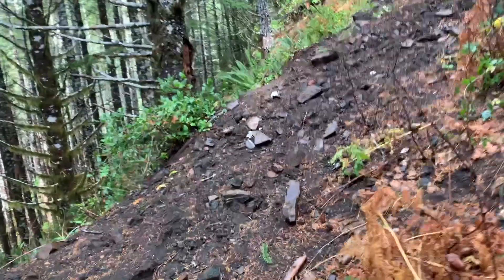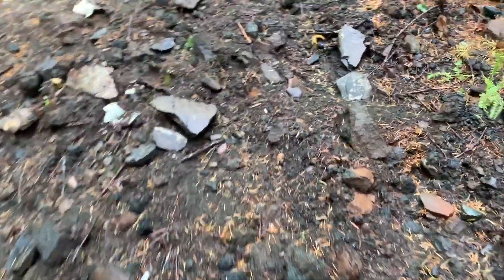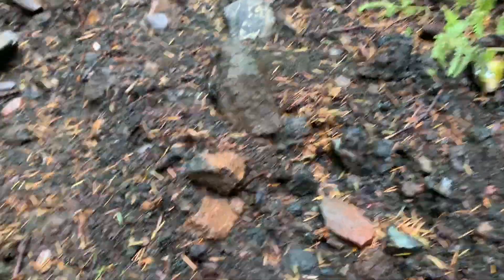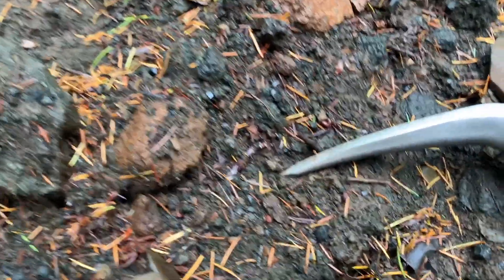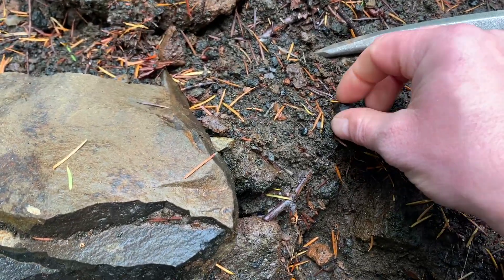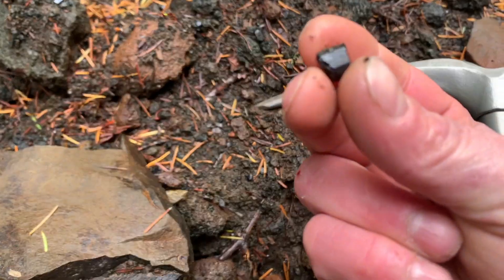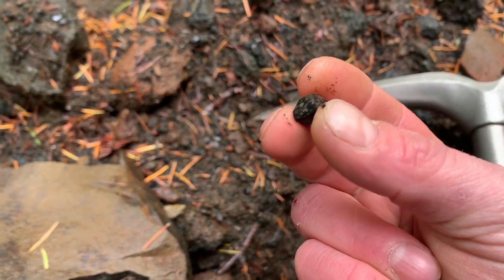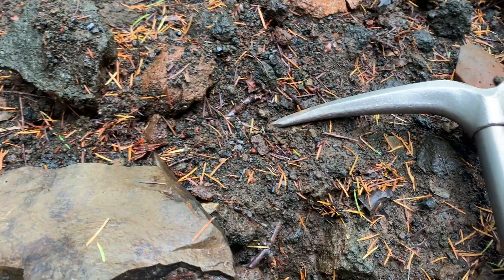So this is definitely the spot. Look — I'm already seeing things and I haven't even done anything yet. It's as simple as finding the spot and looking down.